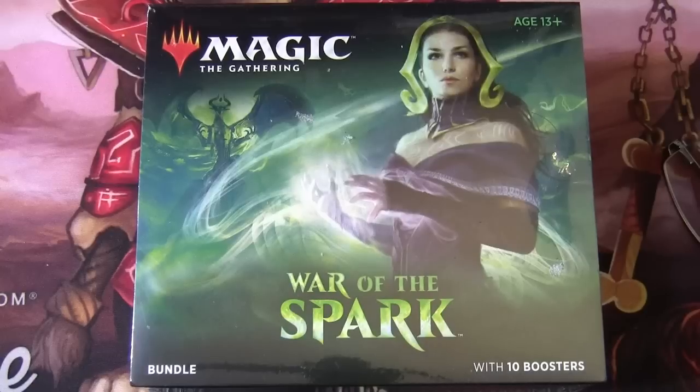Hello and welcome to another Magic the Gathering unboxing. Today we're going to be taking a look at the War of the Spark bundle.